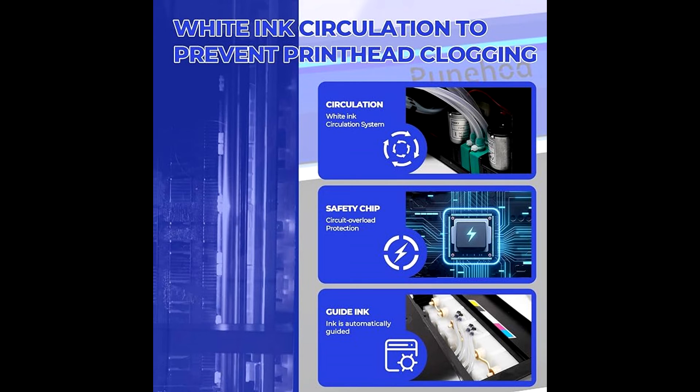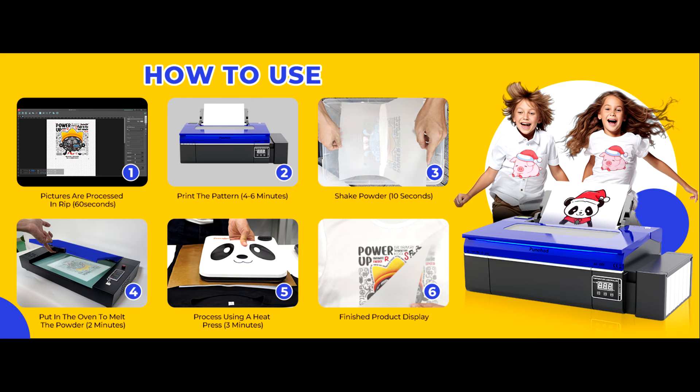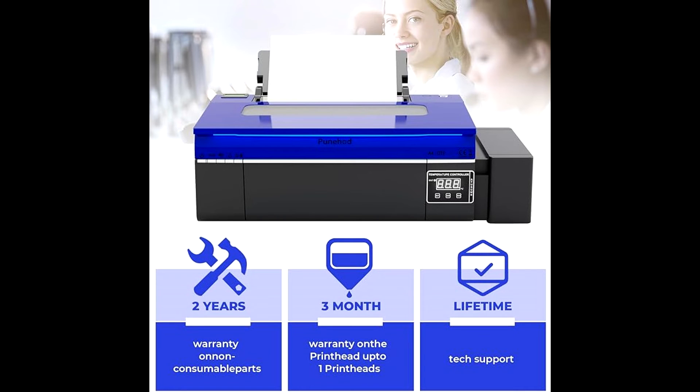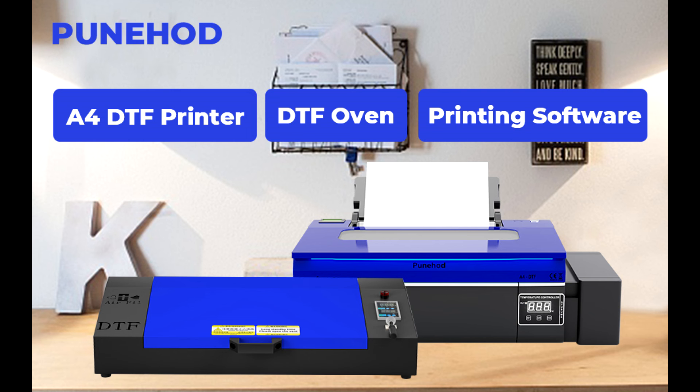Punehood has been revolutionizing the printing industry since 2010, providing innovative solutions to businesses worldwide. Their vision is simple: to bring quality products and expert knowledge to every customer. So what can Punehood offer you? High-quality printers, top-notch accessories, and unmatched support. Whether you're a seasoned pro or just starting out, Punehood has everything you need to take your printing game to the next level.